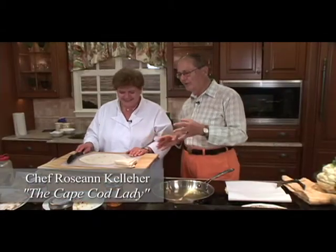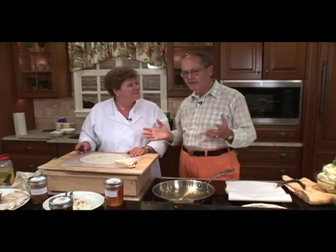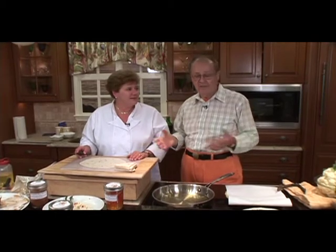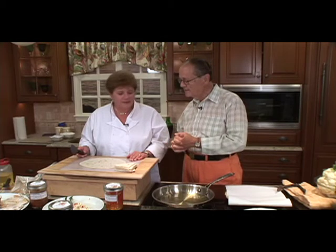I'm doing fantastic. Roseanne, we've been doing all these little snippets with the holidays approaching, and here for any type of entertainment — even for a birthday party, anniversary party — these are just perfect. What are you going to prepare for us today?